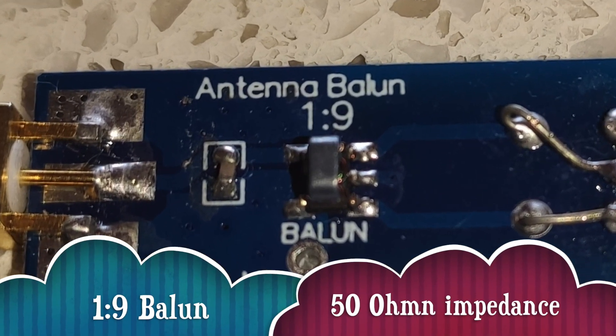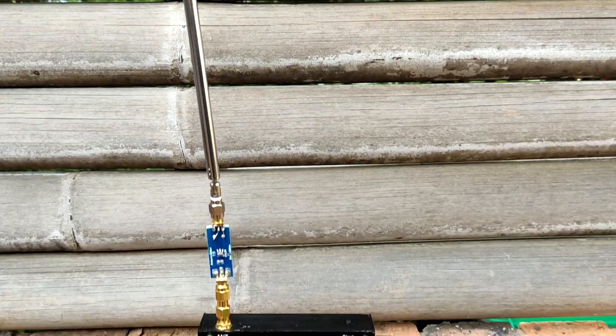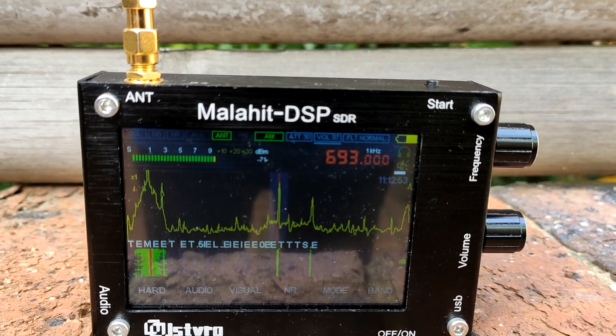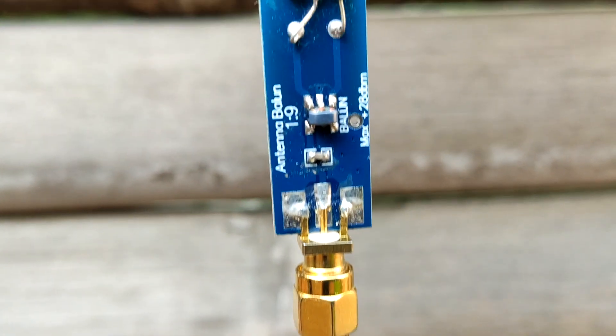The first thing we tried was a 1:29 antenna balun inline with the telescopic antenna. This produced a small improvement but nothing to really warrant using it inline in this particular case.